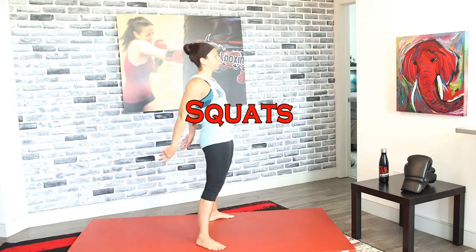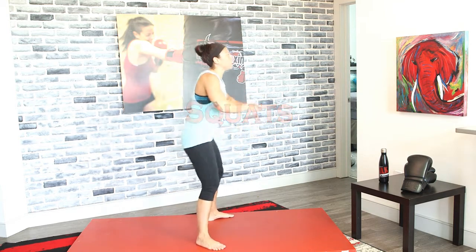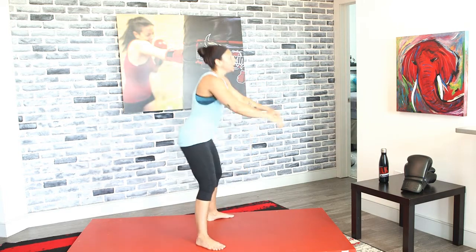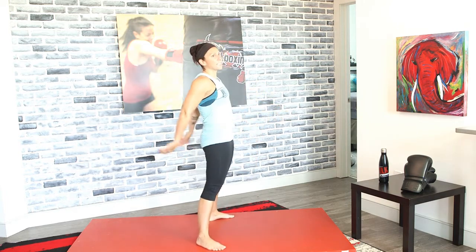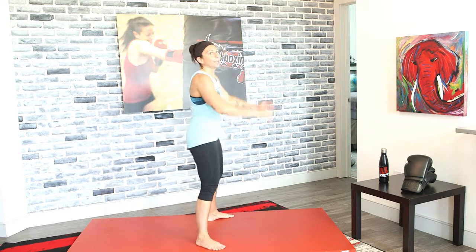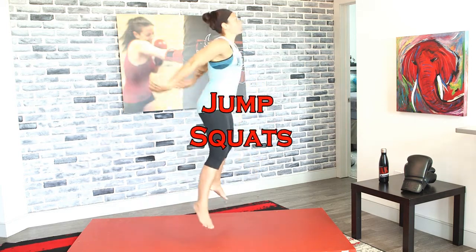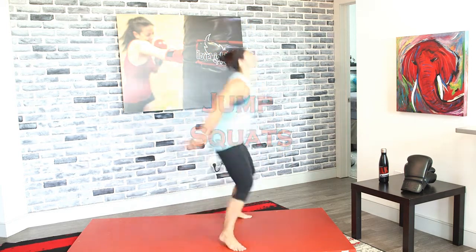All right, ready — regular squats, three, two, and one. We're gonna move quick — this is a 15-minute workout, so we don't have any active rests and we're only in each exercise for about 20 seconds, so give it all you've got. Turn these into jump squats in three, two, and one — jump squats.